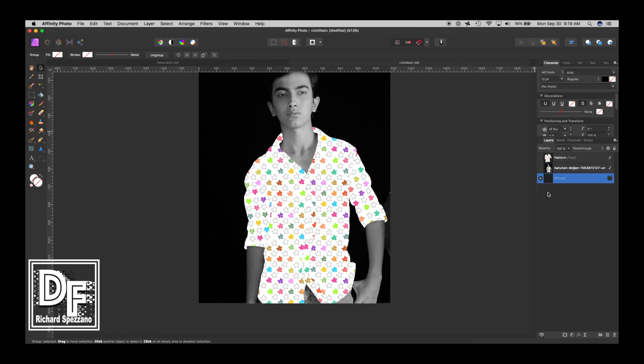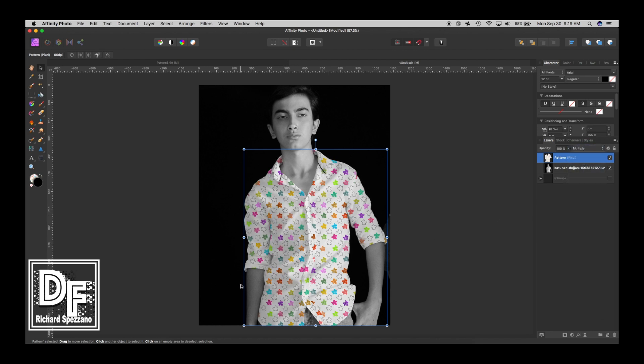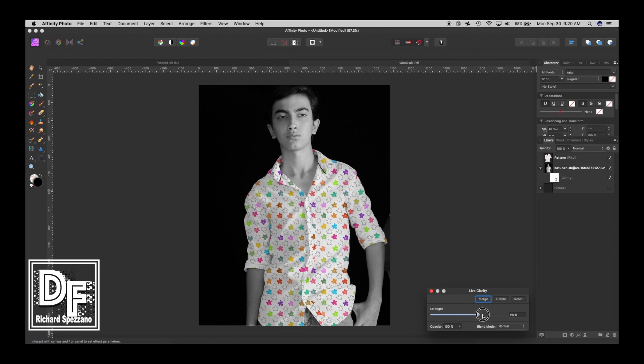So now all we have is the pattern and the guy. The next thing is to take this pattern and set it to Multiply blend mode, which shows some of the shadows. Now one thing I discovered: if I take this person's layer and go to a Live Filter Layer > Clarity and really bring it up, I can see where all the creases and wrinkles are. That's good to have as a reference. Then I'll lower the clarity later.